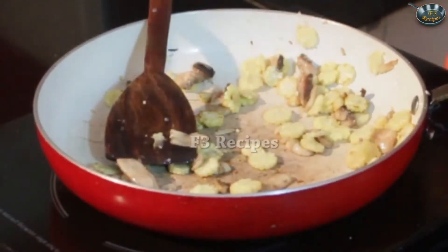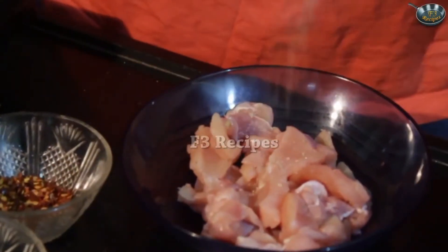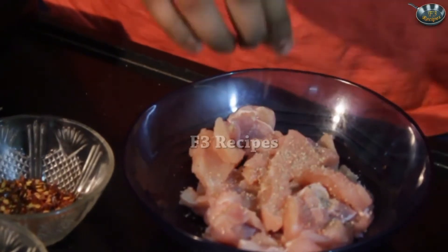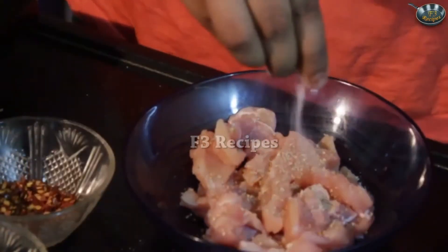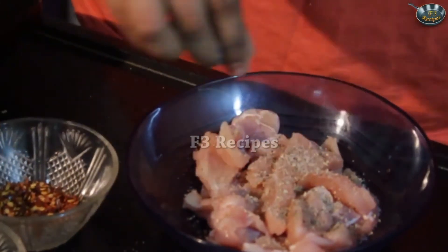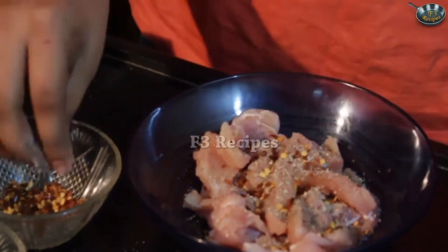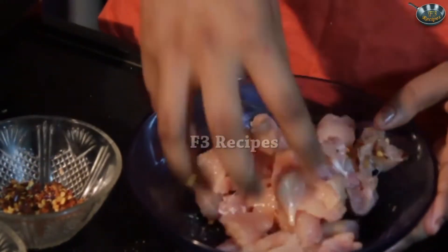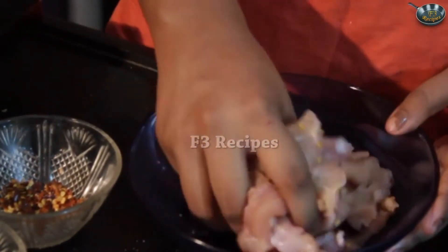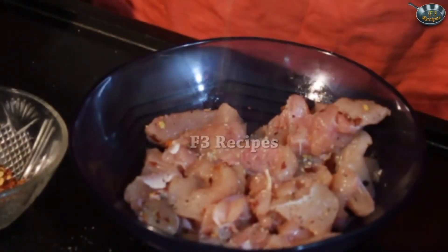While the baby corns and the mushrooms are getting cooked, we're going to lower the flame. We're going to marinate our chicken by adding in some garlic seasoning, some salt, pepper and chili flakes. Mix it so that the chicken is evenly covered. We're going to add some more garlic.